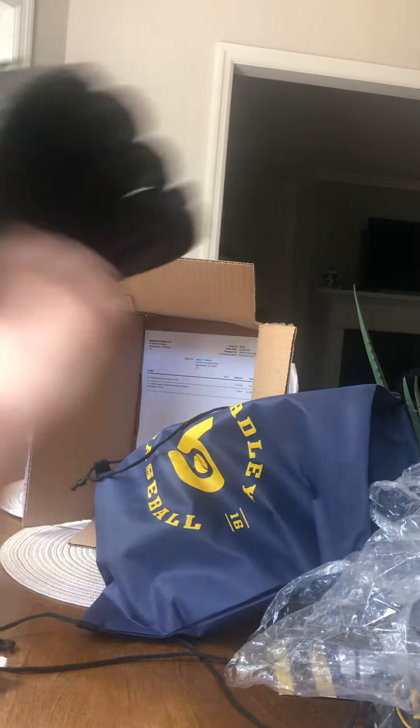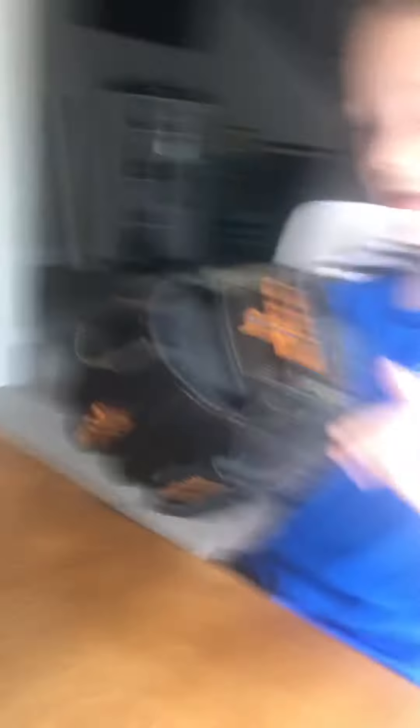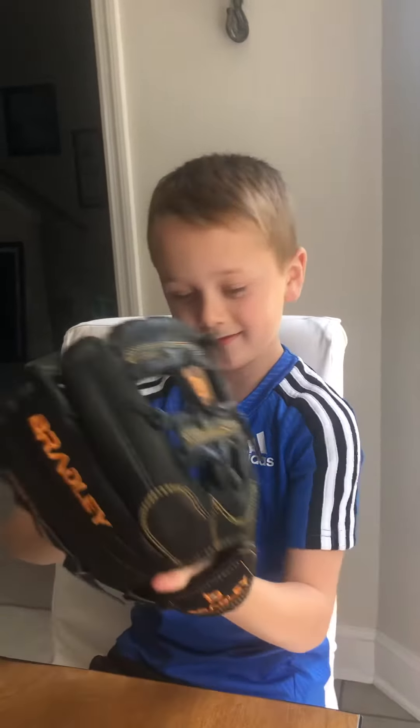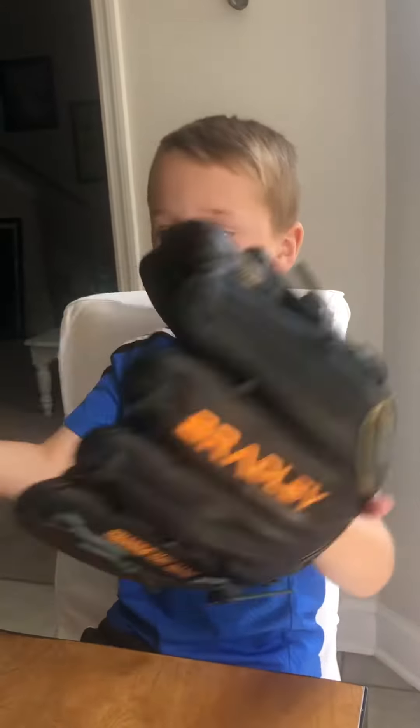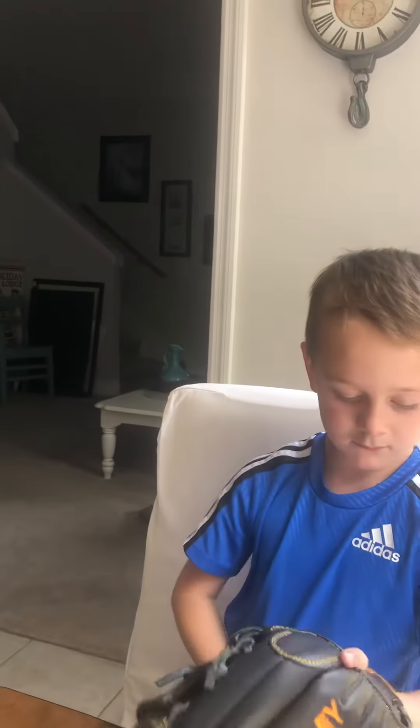I wear a size 11 ring — my hands aren't giant but probably not small either — and when I stick my hand in there I'd have to shove it. So let me have Max try it on. It's smaller for him. Hang your finger out — there you go. So what do you think? We gotta break it in, but how's it feel on your wrist?